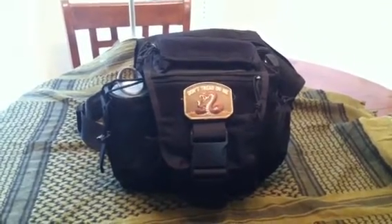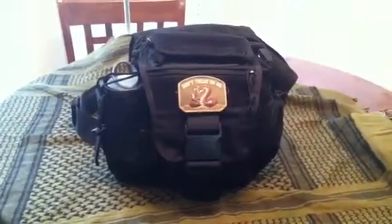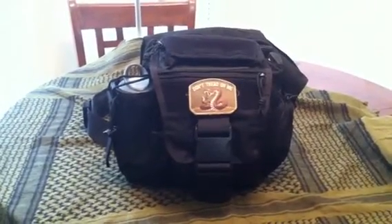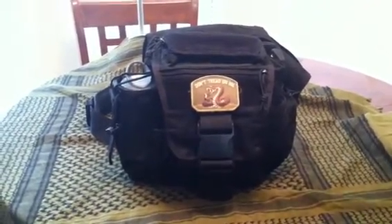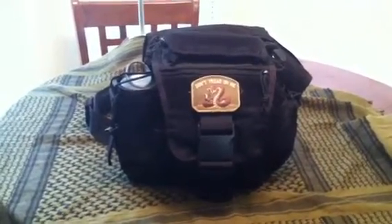Hey there everybody, Gideon's Tactical here doing a review for you of this particular product that I'm very impressed with — the Drago Hiker Shoulder Bag. We're just going to go through a couple of specs here and I'll give you my overall opinion of it.